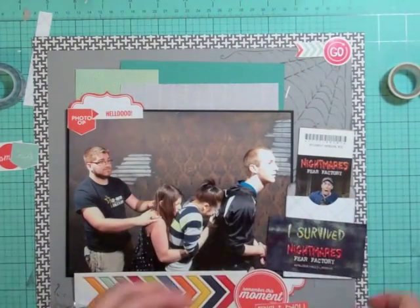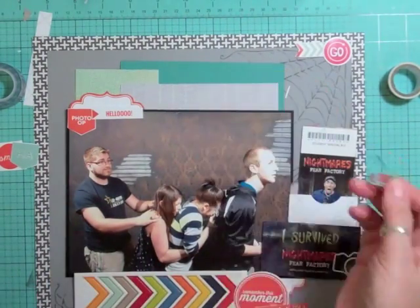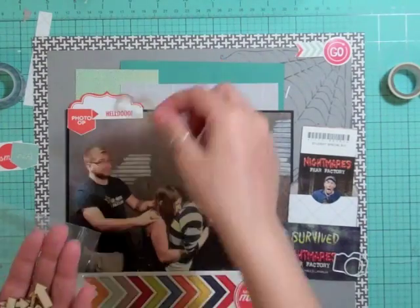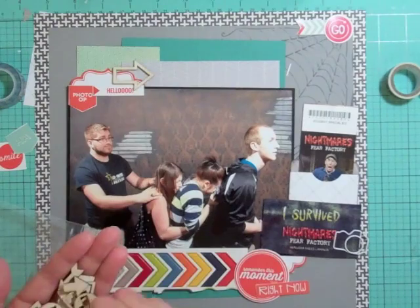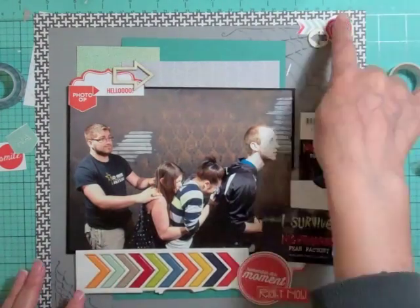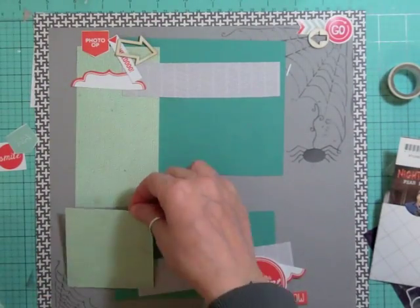I'm looking to see if I can use any of my metal clips and I decide on the camera clip. I'm looking for a teal, but all I had was an aqua or light blue and it just didn't coordinate, so I'm going to look at my wood veneer and choose a couple of pieces. Now I'm ready to start gluing everything down.